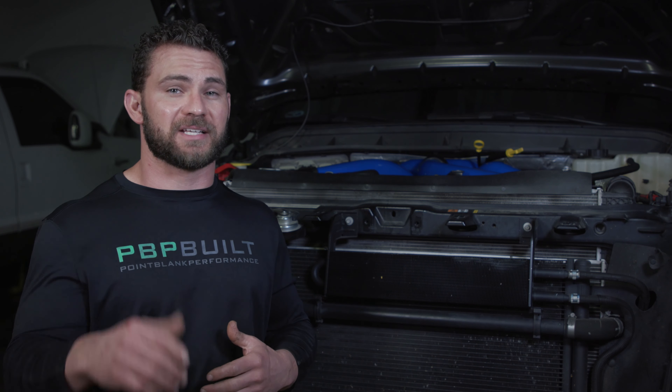Next, we've got the hot side intercooler pipe — it's been replaced and retains a factory seat clip. Third, we've got the cold side intercooler pipe from the boot. Fourth, we've got a new Y-bridge. Remember that intake manifold that burst? Well, now we've got one that won't burst — stainless steel material. Put those two together and we're making power.